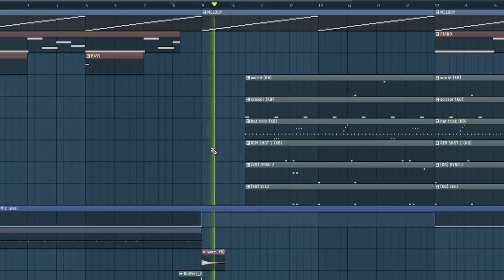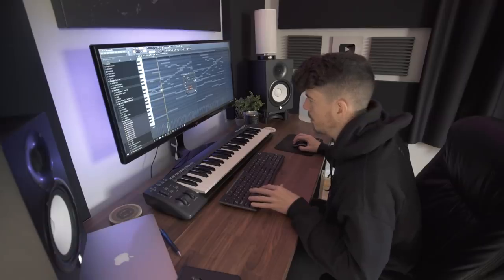Today I want to show you guys how I make beat drops, or how to make your beat drop more epic. What I mean by that is the part of your song — usually at the beginning — basically when the 808 and the kick hits and all the drums hit at the same time. I'm going to show you little things that I do or have done in the past to make my beat drop epic.